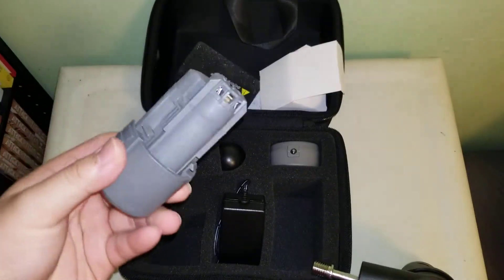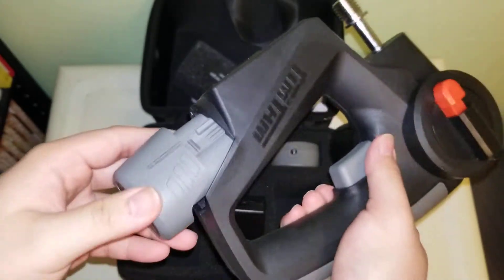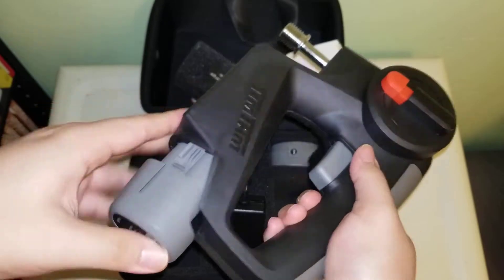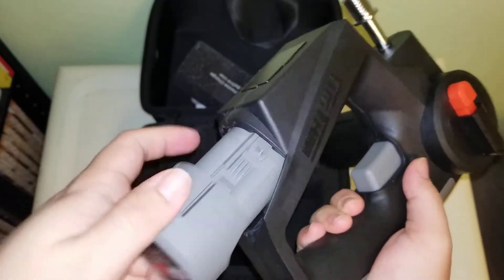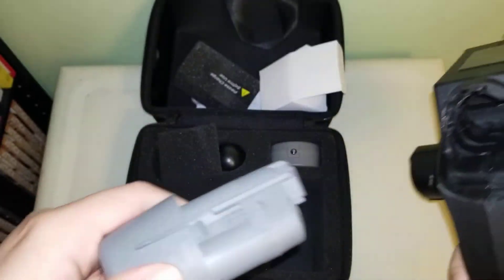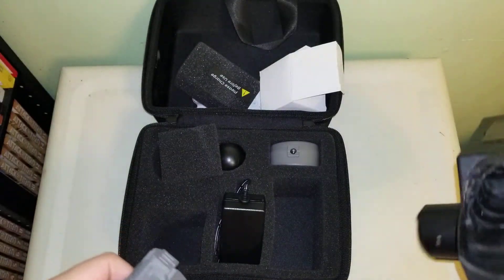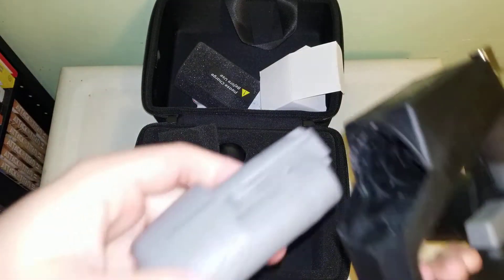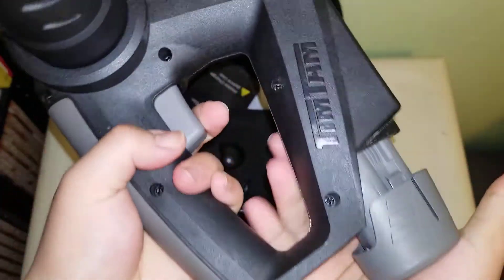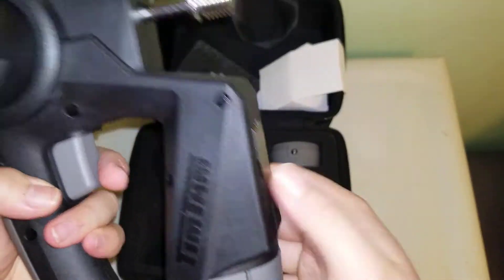And this battery looks like it's interchangeable. Did I put it in the right way? Nope — actually that is the right way. This battery looks like it's interchangeable. It's not... okay, hold on. Is it just really stiff? I don't want to force it in. Oh, okay, there we go. Really stiff.